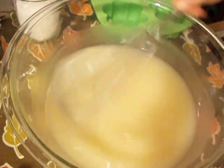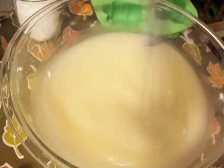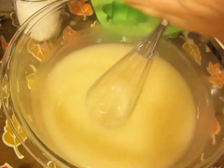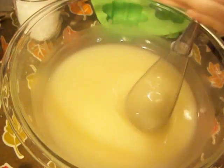Hey everybody, it's Millie from Second Spring Soaps. I wanted to make a real fast video. I'm going to show you guys my new salt soaps I've been working on. I've been working on them all this month and I hope to debut them in January, just in time for Valentine's Day.